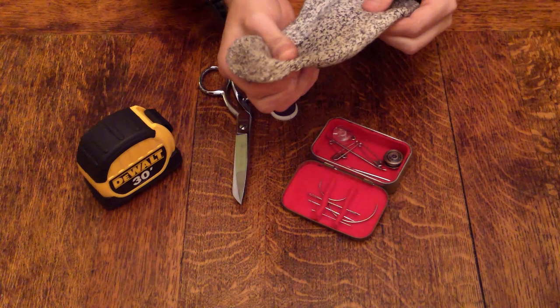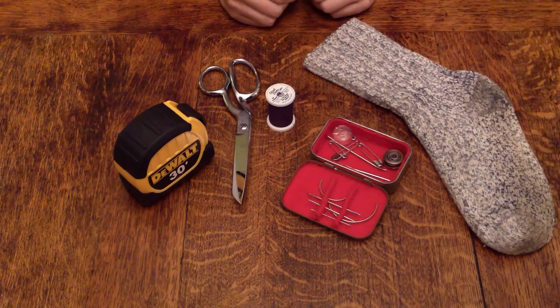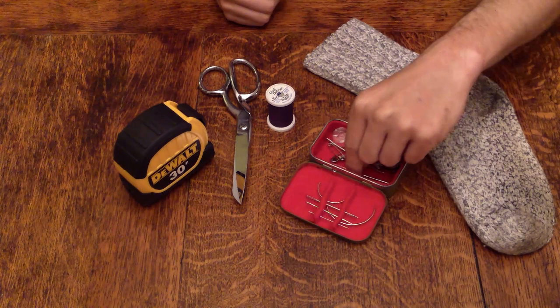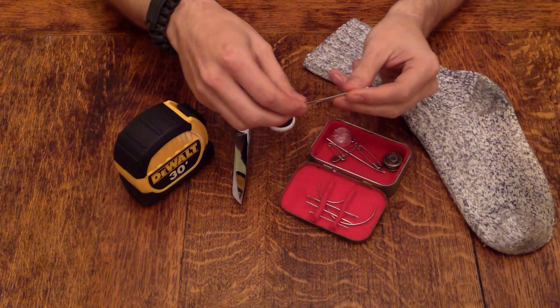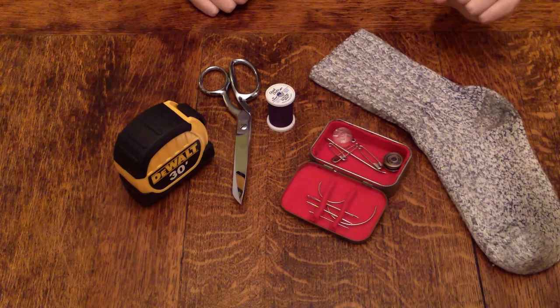Let me show you how to turn your holey socks into something useful. Everything you're going to need is right here: a tape measure if you want to be exact and precise, some scissors, some thread in the color of your choice, and a sewing kit. If you want to know how I made this one, check the links. In that sewing kit is a nice blunted needle, which is easier when dealing with your sock.